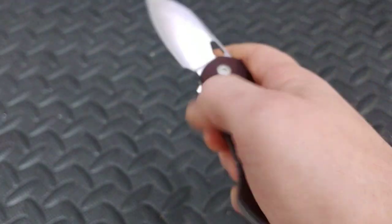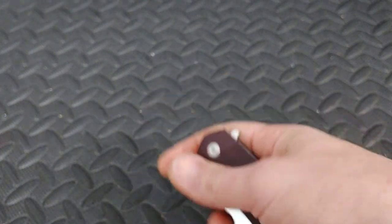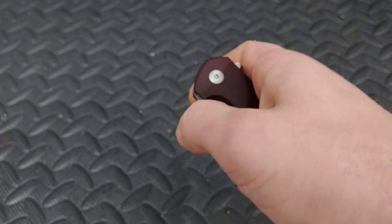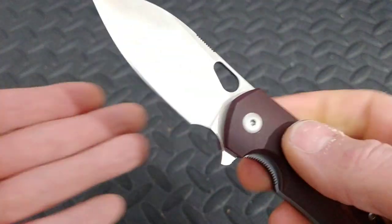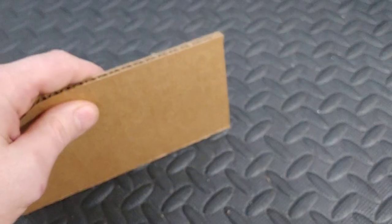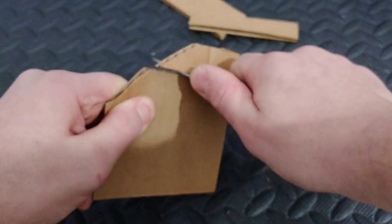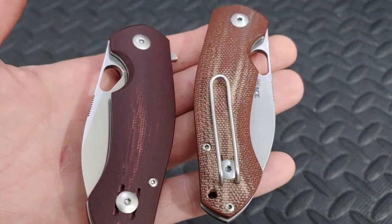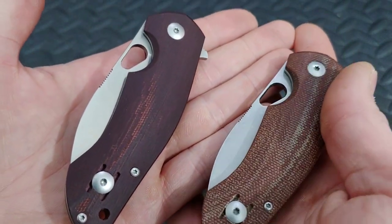Now, these knives when they first came out did have some QC issues — some quality control issues — and I had one that had some issues. Even though it has beautiful micarta, it still had some pretty significant issues. They supposedly worked all those issues out now. I believe Reate is making their knives now — I know they're making most of their other knives, and I'm pretty sure they're even making the Ace Biblio. The detent is nice and crisp, and this is a great example of the Ace Biblio. I can't wait to give this away this month to one of the Patreon members. This knife comes in M390 with steel liners, and the fit and finish are done very well. It's just a great, good quality all-around knife.